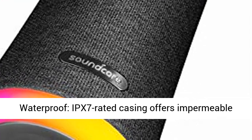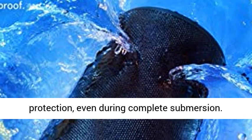Waterproof: the IPX7 rated casing offers impermeable protection, even during complete submersion.